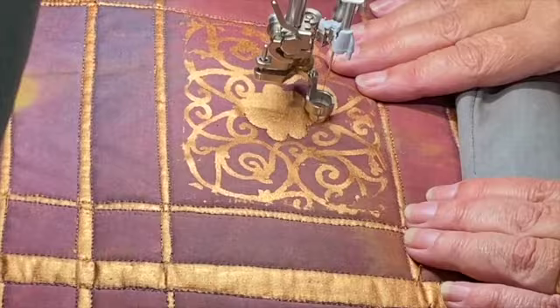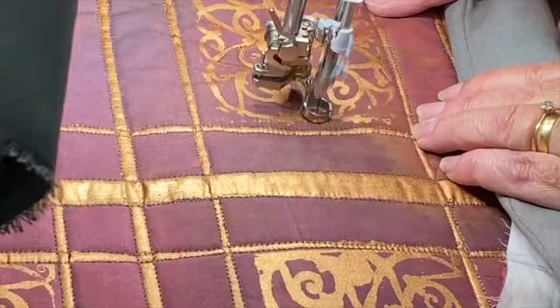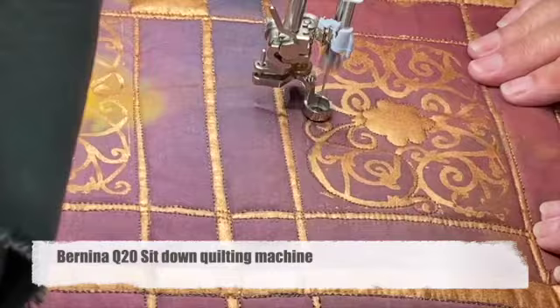And then I quilted around them as well. Don't look too closely at my quilting — it's the trick! I did this on my Bernina Q20 which is a wonderful machine for quilting. It even makes my quilting look good.